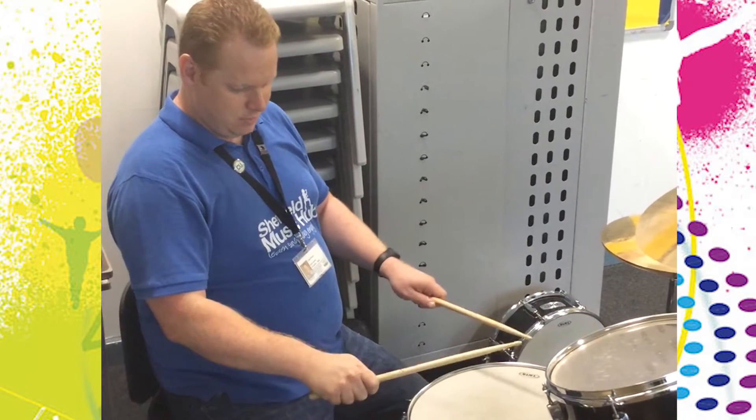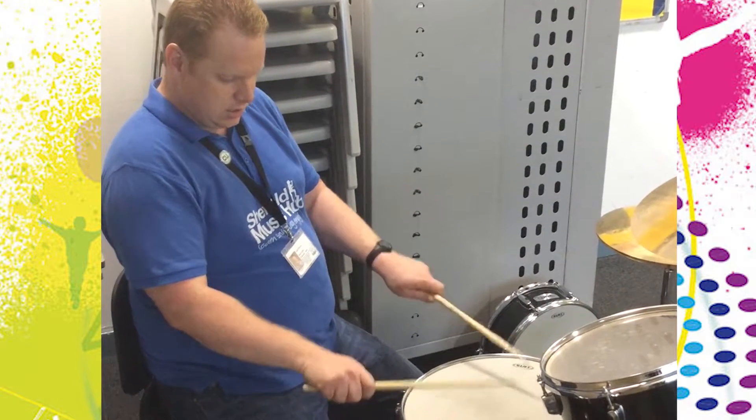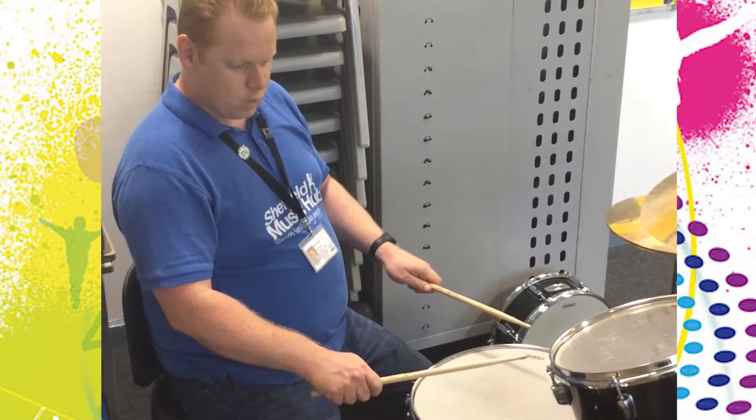You can then make sure that you can use either what they call French grip, which is with your arm that way, or German grip — the one that I prefer — with my palms and my hands facing down, or a mixture of the two.